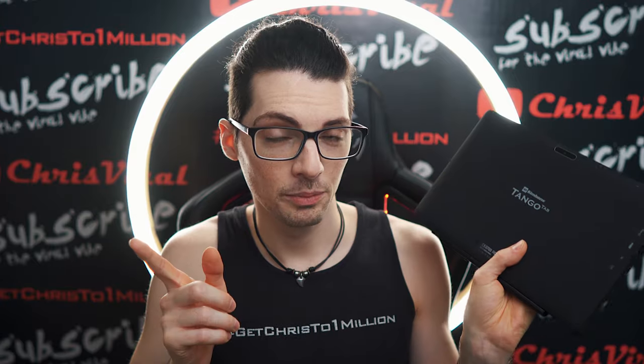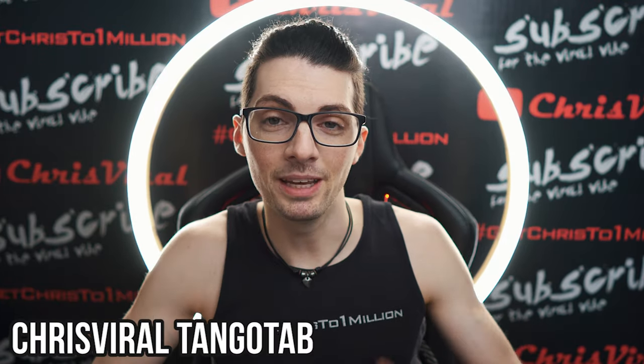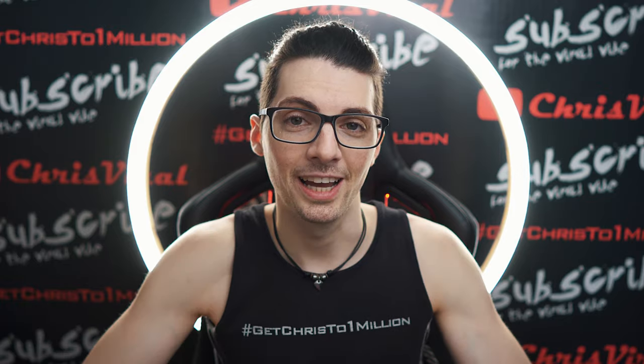To recap, you will get the... By the way, before we get started, if you want to see all my videos about the Tango Tab, then just type in Chris Viral Tango Tab in the YouTube search, press enter and you will find all the videos.